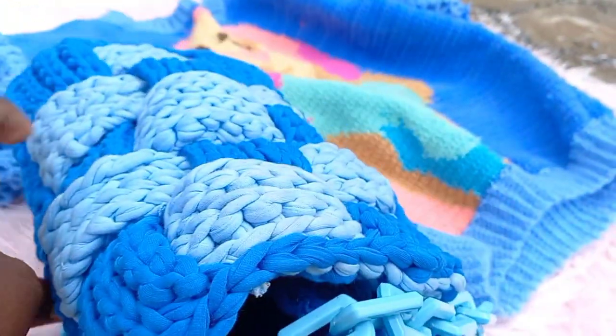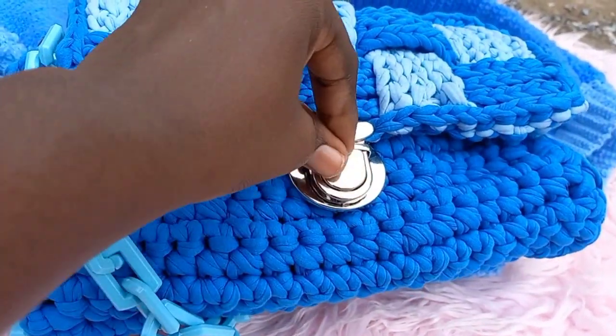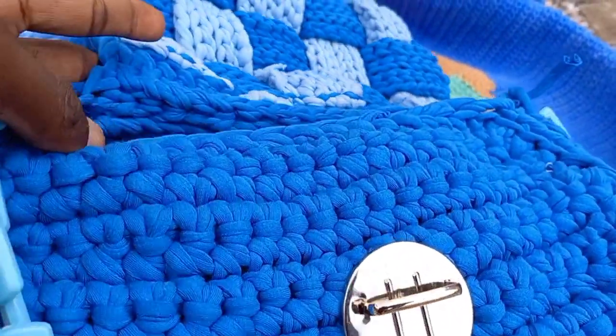I hope you love this bag project! No excuses — if you don't have yarn, you can hit me up and let's talk business. Thank you so much for watching this video. I will see you in another video. Stay safe, leave a comment, and leave a like for this video. Thank you so much!